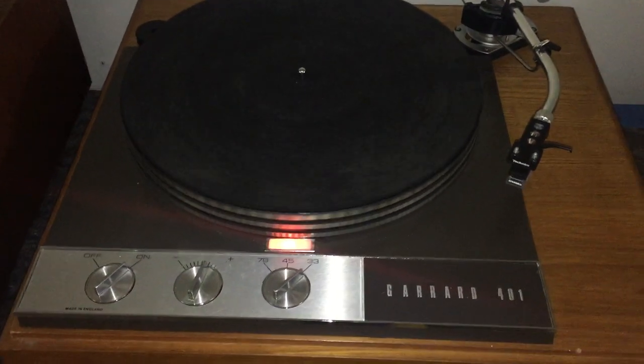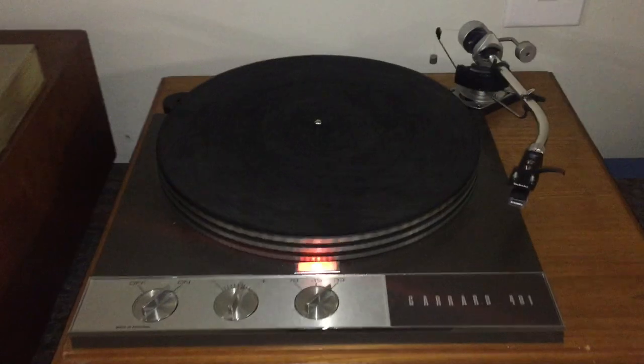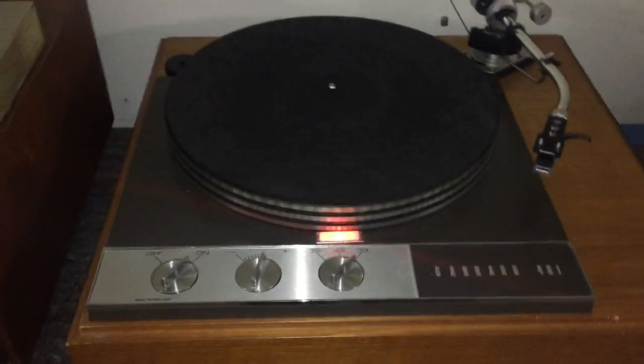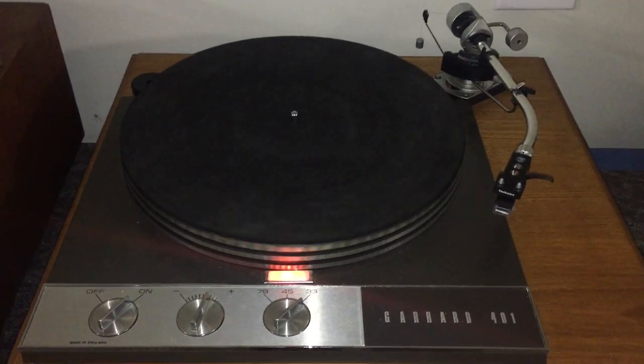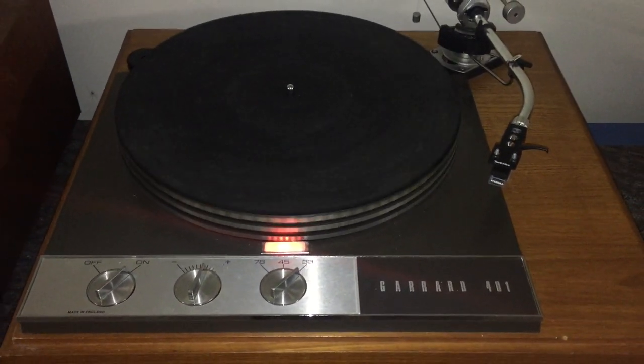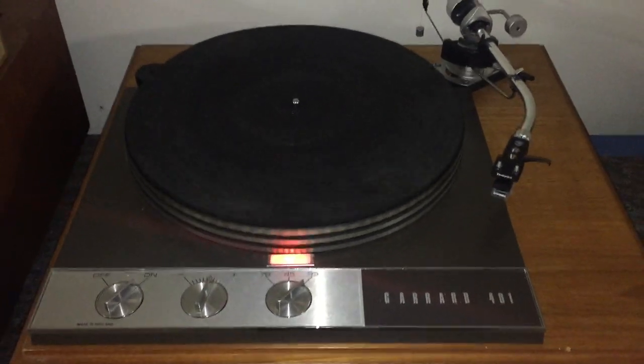There are people who argue the merits for or against a 401 versus a 301. I like my 401 just fine, and these can usually be had pretty nicely for well under $2,000, whereas 301s probably start right around $1,800 for a decent one.